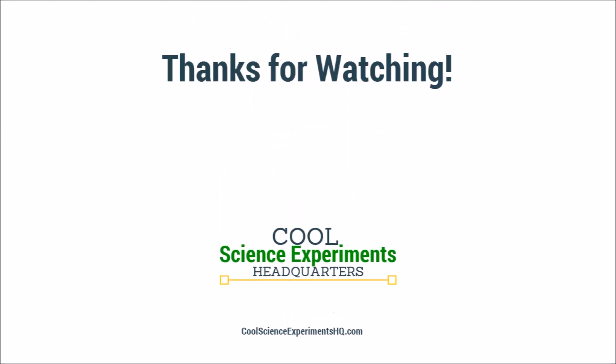Leave a comment below to submit your guess, and then visit CoolScienceExperimentsHeadquarters.com to find out the answer. You'll be able to print out instructions for this experiment, and you'll find many more fun experiments that you can do at home too. Thanks for watching, and we'll see you next time. I hope you enjoyed the experiment — click the button to subscribe. See you next time!